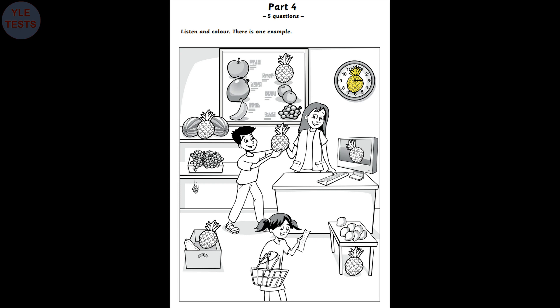One. Can you colour the pineapple in the box now? The pineapple in the box? That's right. Colour it green, please. OK. I love that colour. There.